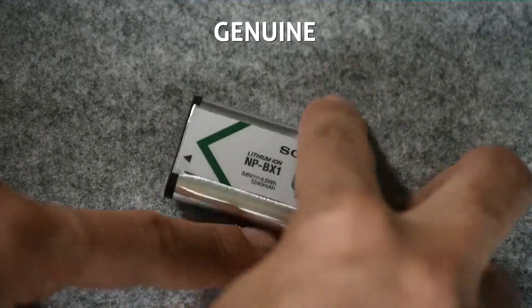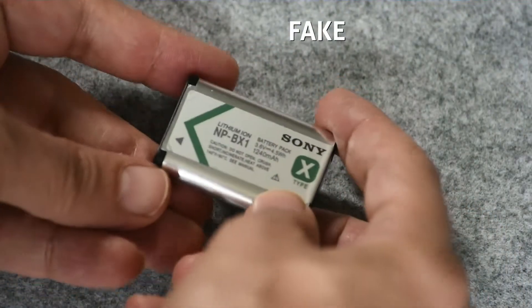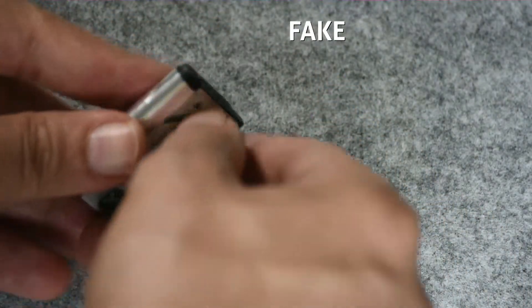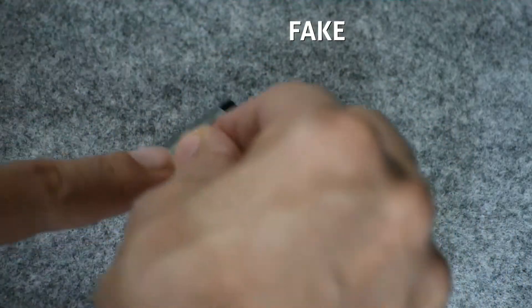One thing that's also interesting: it's very hard to remove the sticker from the Sony original, whereas it's a piece of cake to do so on a counterfeit battery, since the glue they're using — most likely highly toxic too — is just bad quality.